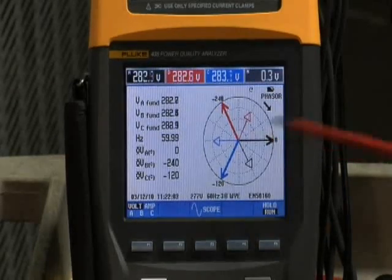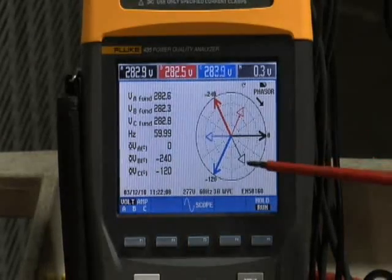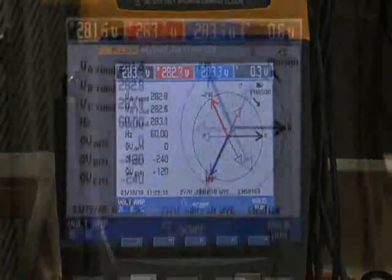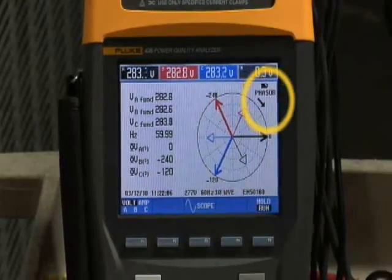Now when we go back to the phasor diagram, sure enough, we find some displacement between phase A voltage and the phase A current. However, we notice that the phasor arrow is in the wrong direction — it should be pointing counterclockwise, but it's showing clockwise.